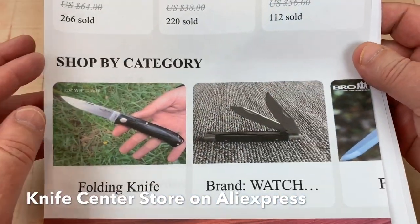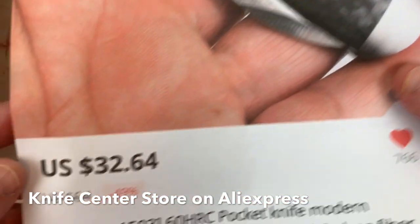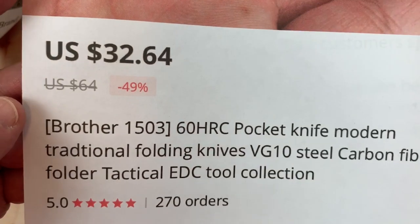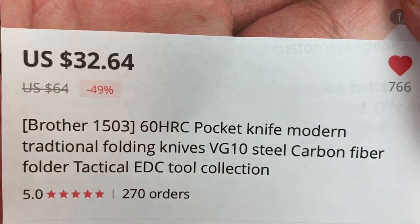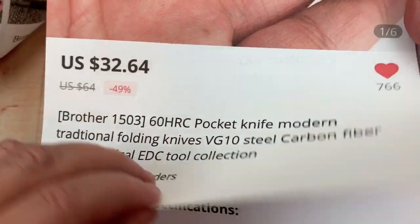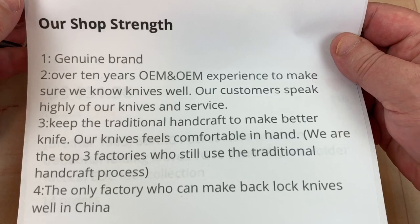Brother Knives is doing a bunch of different models, new models. This is the one we're talking about here. It's the Wappin 3264. It's a little lockback. It's VG10. It's carbon fiber. It's steel on the bolsters. Here you go — their little blurb. You can pause and read.